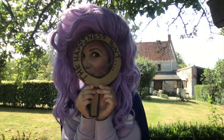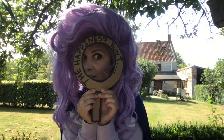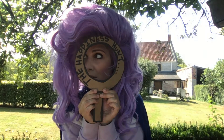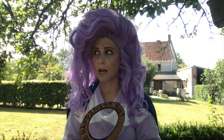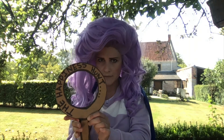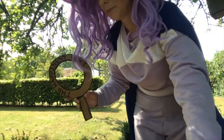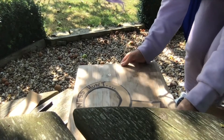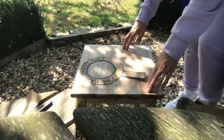Are you ready, Happiness Explorers, to go exploring to find the things that we like and that make us happy? My superhero senses are detecting somebody in danger and I need to go and save them. This is really awkward — I'm just going to leave this here. I'll be right back. Goodbye.